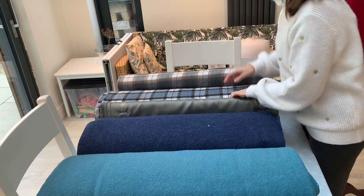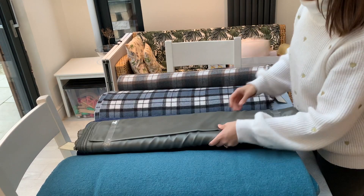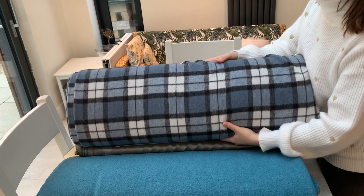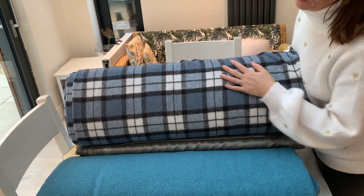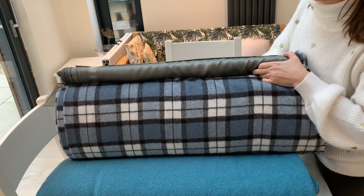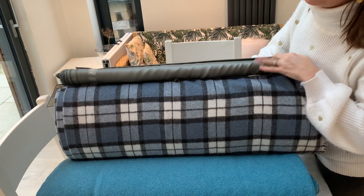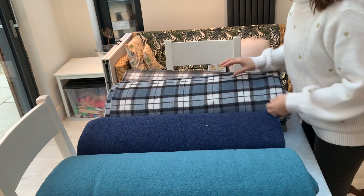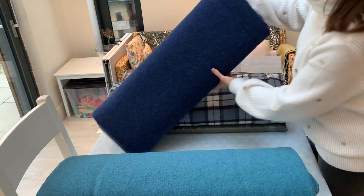That check is also available in a beautiful blue — again lovely and soft, more of a traditional blue and grey colour palette, paired with a lovely grey viscose twill lining. Moving on to the boiled wools: first we've got the boiled wool in navy — a gorgeous French navy.